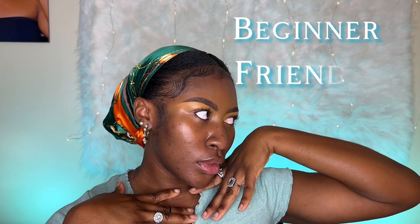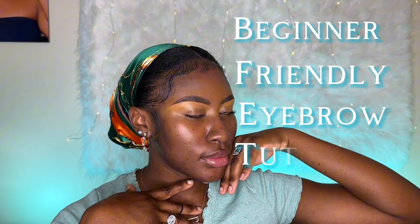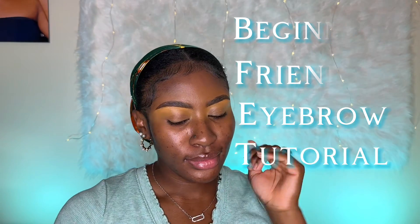In this video I will show you an extensive tutorial on how to perfectly draw your brows. It is beginner friendly and it takes less than 15 minutes, so grab your tools and let's get started.